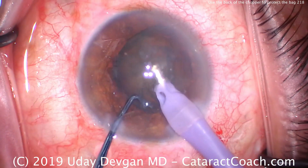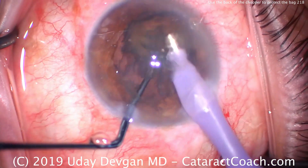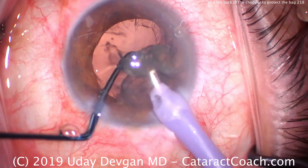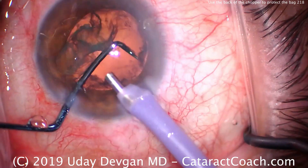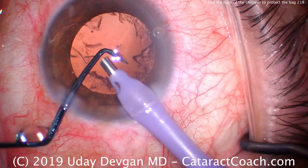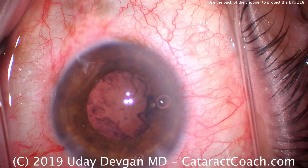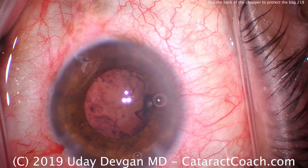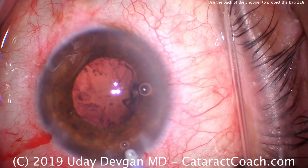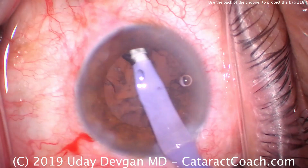Half is removed; here's the second half coming up. Now I don't need more chopping, so the chopper initially pushes the piece in front of the probe, and now the smooth backside of the chopper — not the tip — is against the posterior capsule. You'll see that the posterior capsule will come up and touch the back end of the chopper. It's very important that we use the chopper to block the posterior capsule from coming forward so it's not able to touch the phaco tip. If it touches the metal phaco tip, it can certainly break, so we're very careful about that.